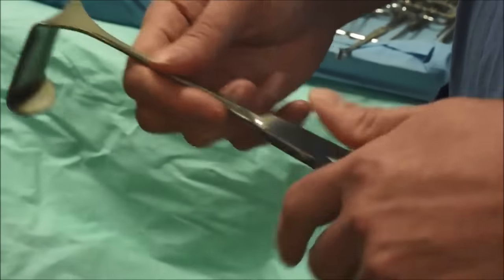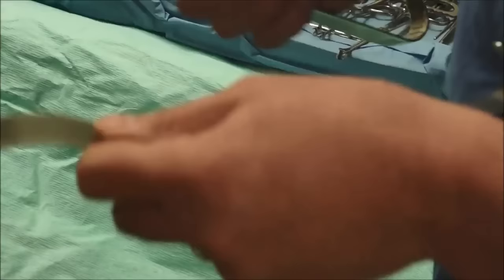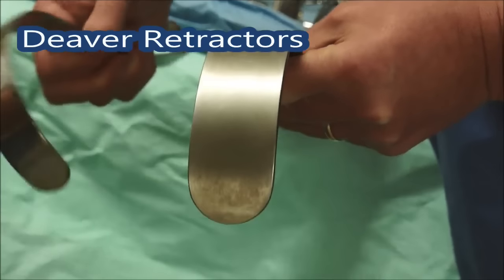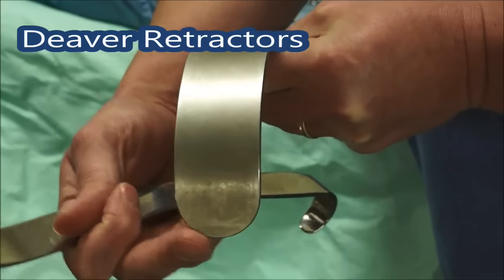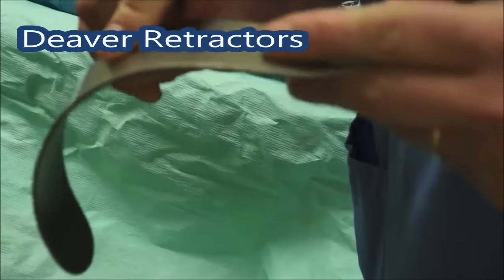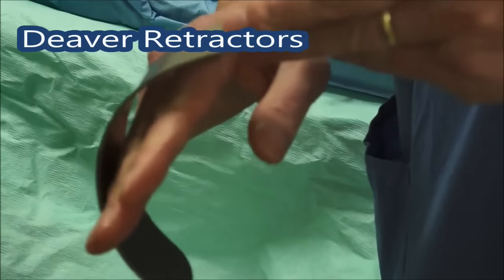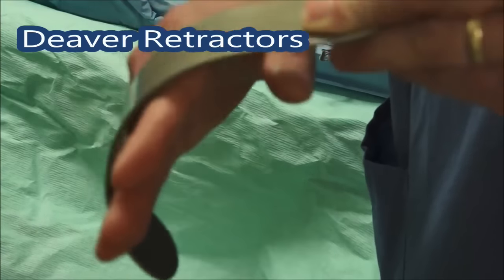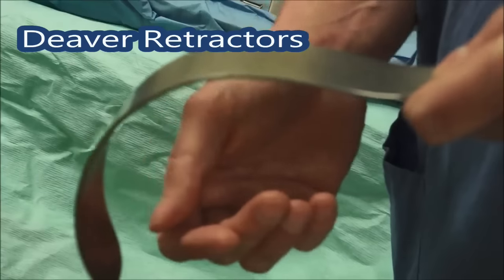Getting into deeper wounds, these two things here are called Deavers — you can see there's a narrow one and a wider one. Again they've got a round edge so they're not going to dig sharply into anything, and they're very curved so you can get underneath things. These were used a lot in open gallbladder operations where you'd put this over the costal margin and gently pull the liver back. Be careful not to dig the end in, as it can easily cause trauma to the liver — just put it in there and gently pull back. For larger patients in the abdomen these can be quite useful.